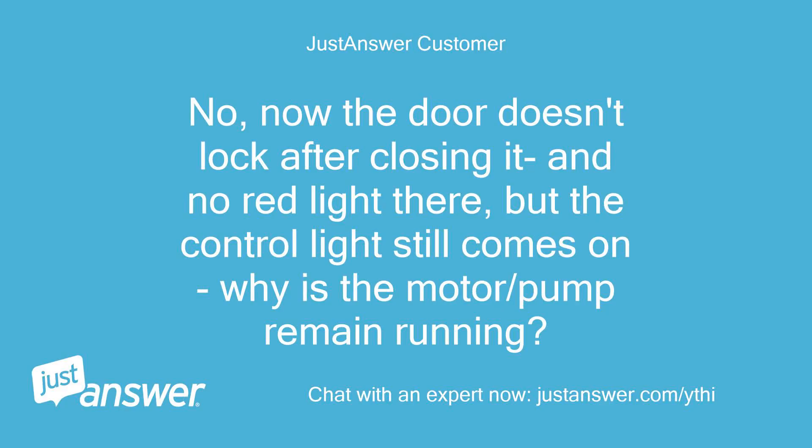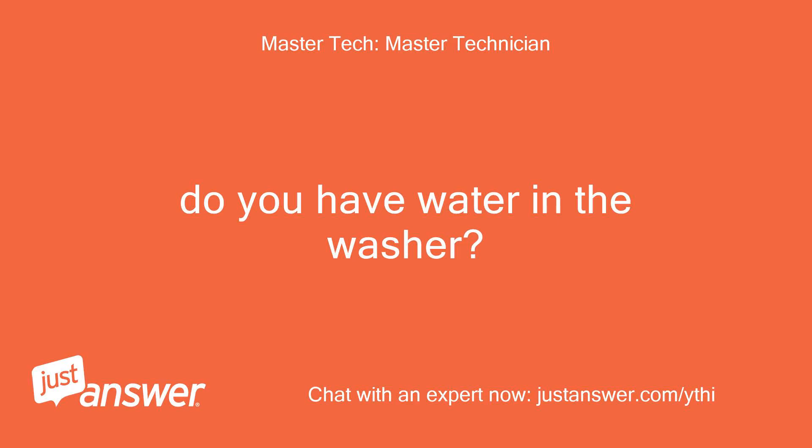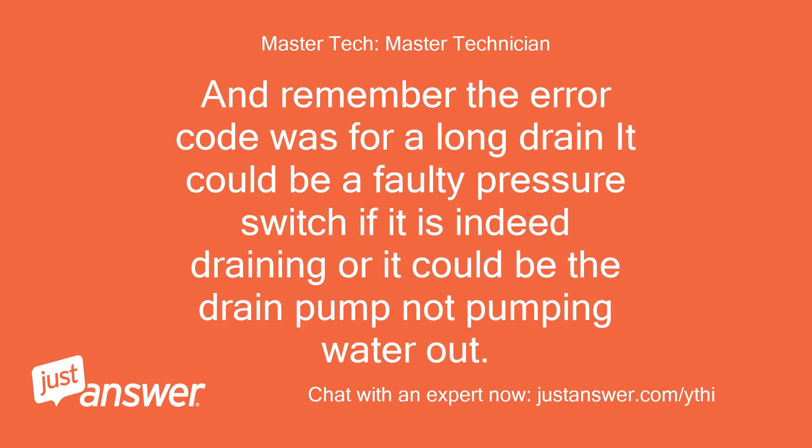No, now the door doesn't lock after closing it and no red light there, but the control light still comes on. Why does the motor/pump remain running? Do you have water in the washer? Remember the error code was for a long drain — it could be a faulty pressure switch if it is indeed draining, or it could be the drain pump not pumping water out.